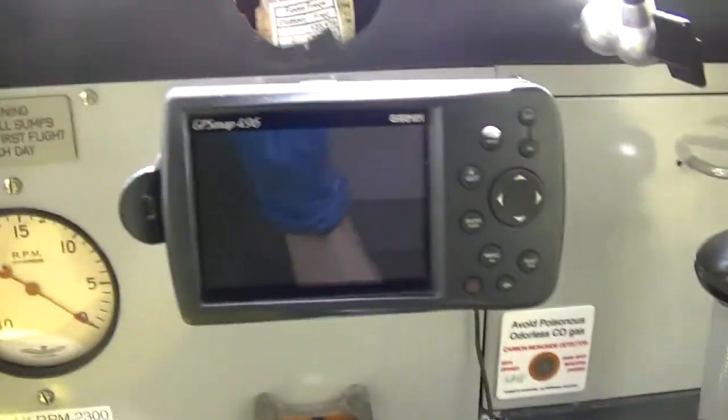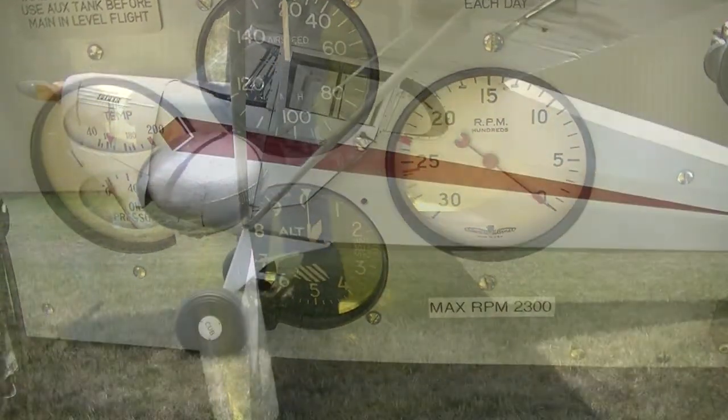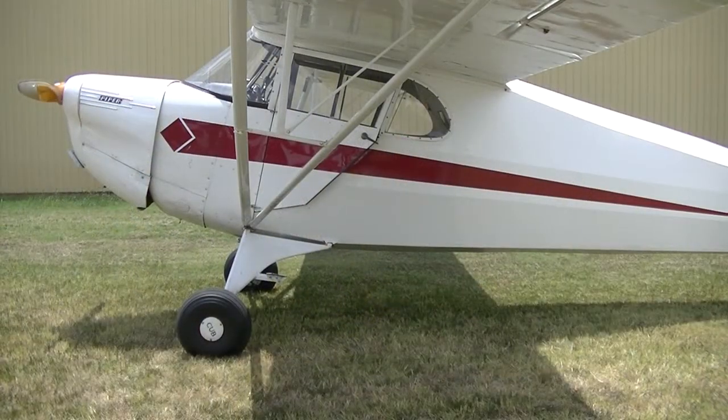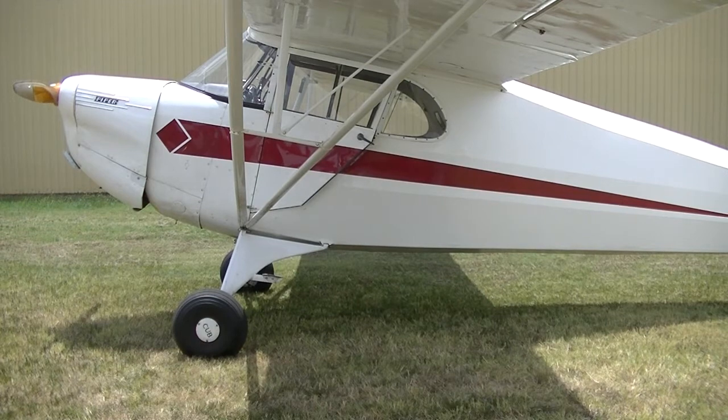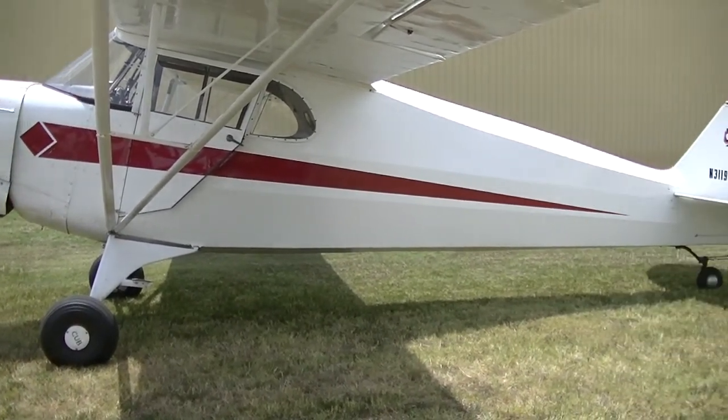I just want to look inside. It's a cool airplane. Doesn't need a lot of instrumentation. I just found out it's a 1940 J-4A.